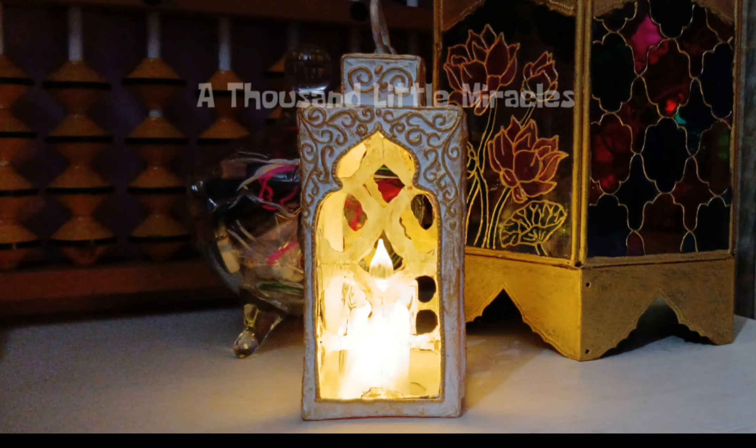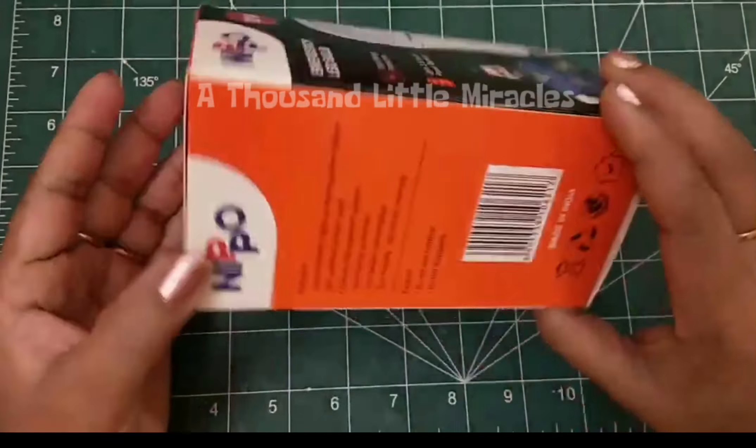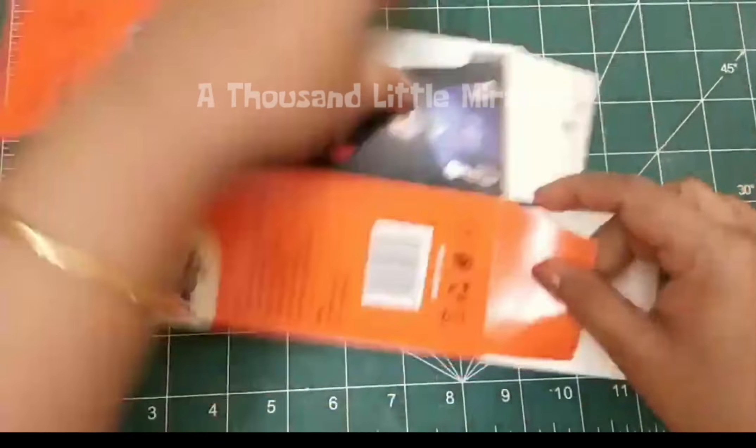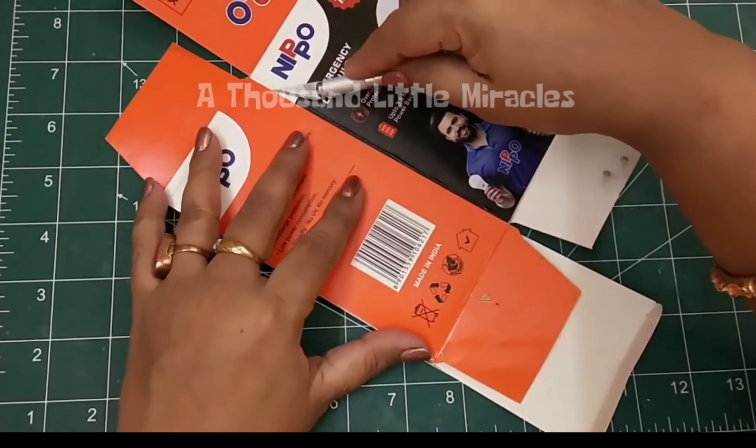Hey all, welcome back to my channel, A Thousand Little Miracles. In today's video, I'm going to make a lantern out of waste cardboard boxes.